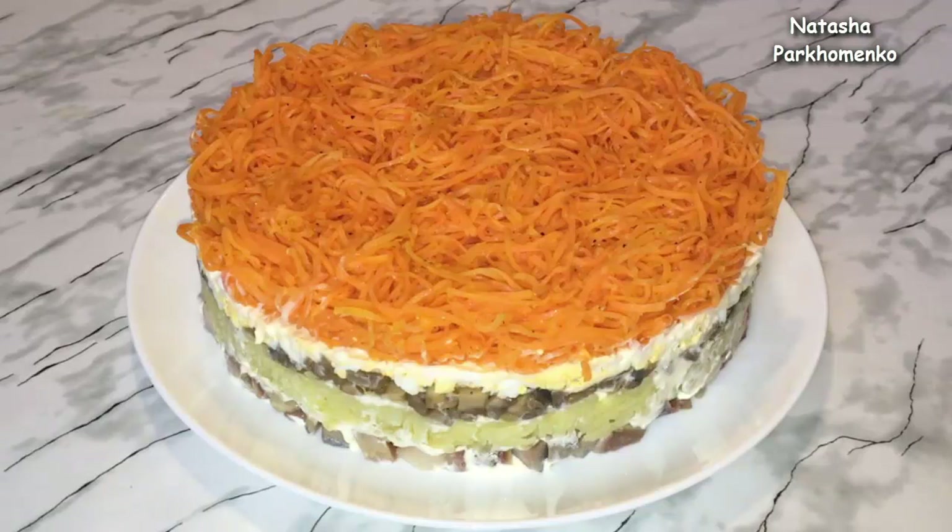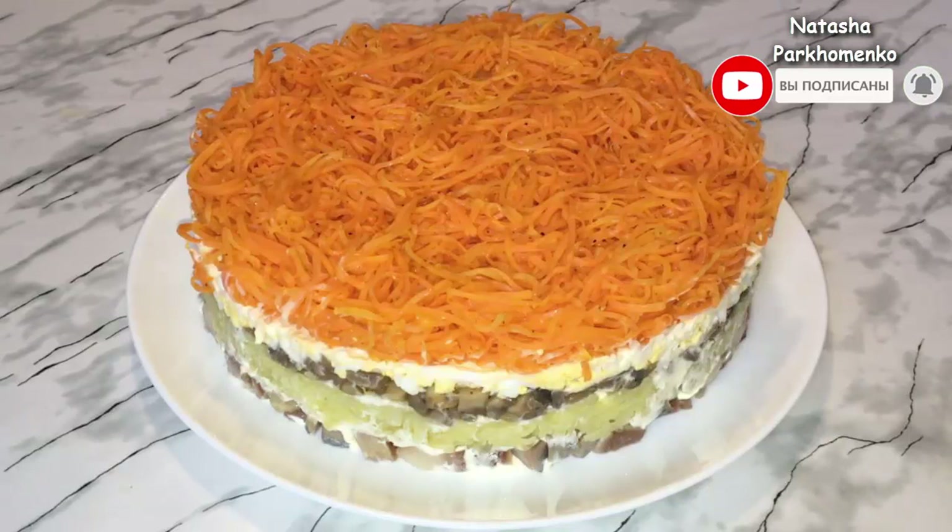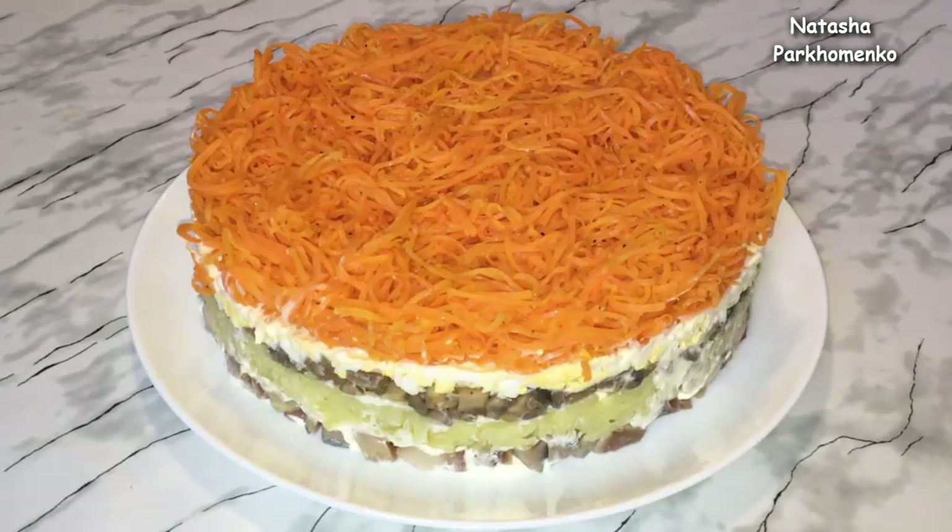Watch my channel, like, write comments, subscribe, and don't forget to click the bell to receive notifications about new videos on our channel. Bon appétit and see you next time!